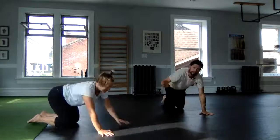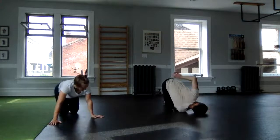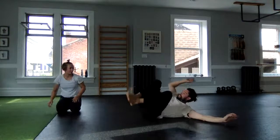I'm going to do that on the other side. I will take my right hand and reach it through to the left side. I'm trying to get my shoulder blade to the floor, but I'll push and I'll just have a little gentle roll.